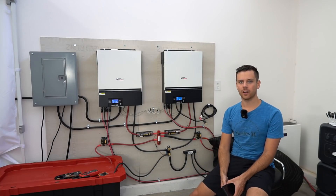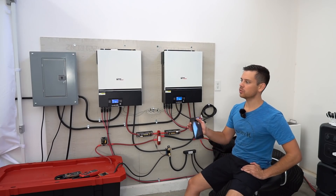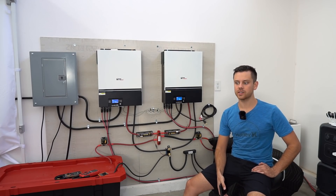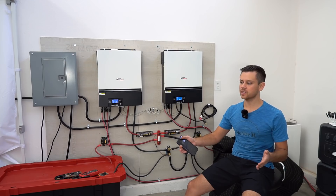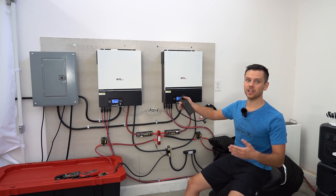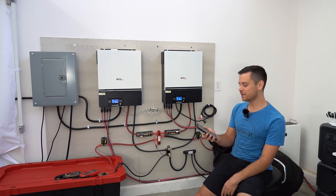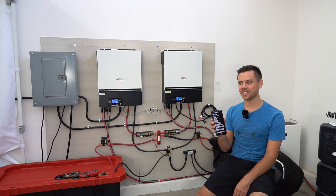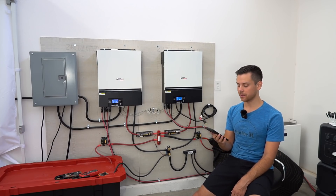Yesterday I posted a video about my off-grid solar power system that can power my Tesla. The most common question was: what is the total cost of this system and when is the payback period — over how much time does it take for this to pay itself back relative to the cost of electricity from the grid? I spent the whole morning cranking out the numbers and I think they're going to shock you because it's a lot cheaper than what I anticipated.